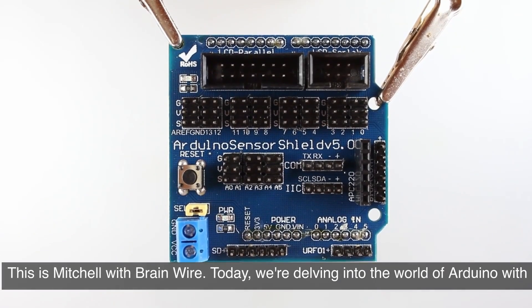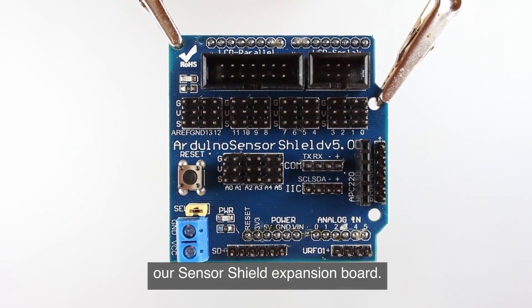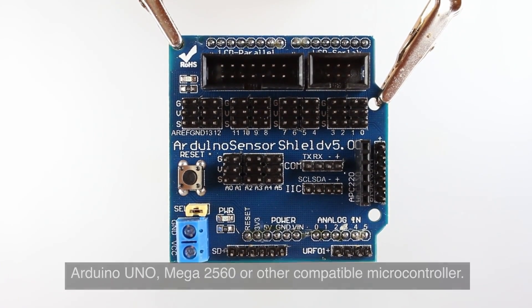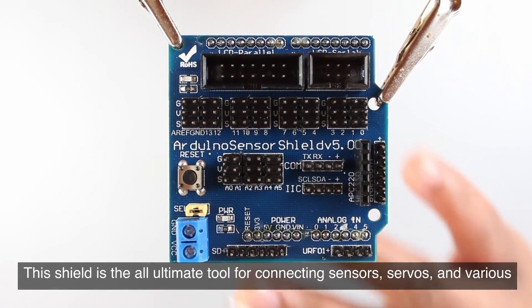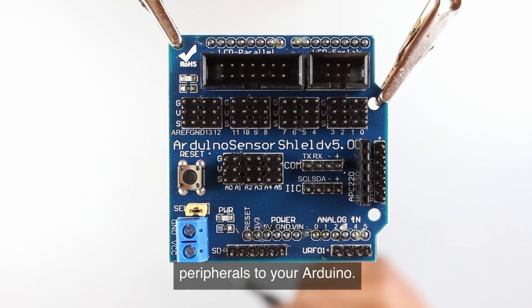Hi, this is Mitchell with BrainWire. Today we're delving into the world of Arduino with our Sensor Shield expansion board. It's a versatile module designed to elevate your Arduino Uno, Mega 2560, or other compatible microcontroller. This shield is the ultimate tool for connecting sensors, servos, and various peripherals to your Arduino.